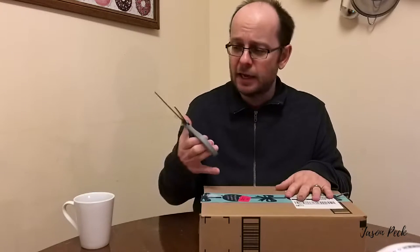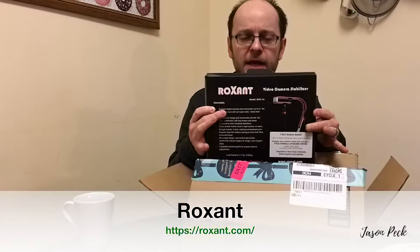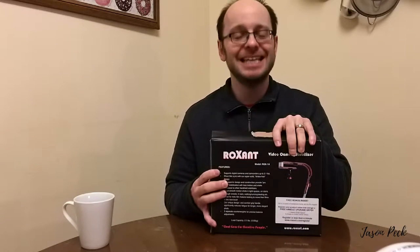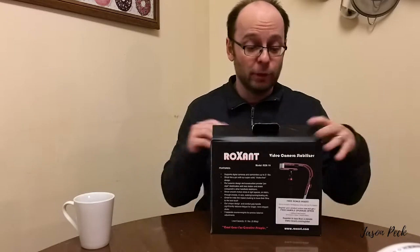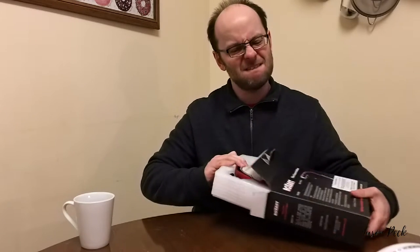Anyway, I'm going to open it for your dedication now. A Roxant video camera stabilizer. The features are: it supports digital cameras and camcorders up to 2.1 pounds. Shoot like a pro with their super solid shake-free design — I'll be the judge of that. This is good for smartphones, DSLRs, and GoPros, although the current GoPro Hero 7 Black has got an inbuilt stabilizer so apparently doesn't need a stabilizer, but I don't own one.